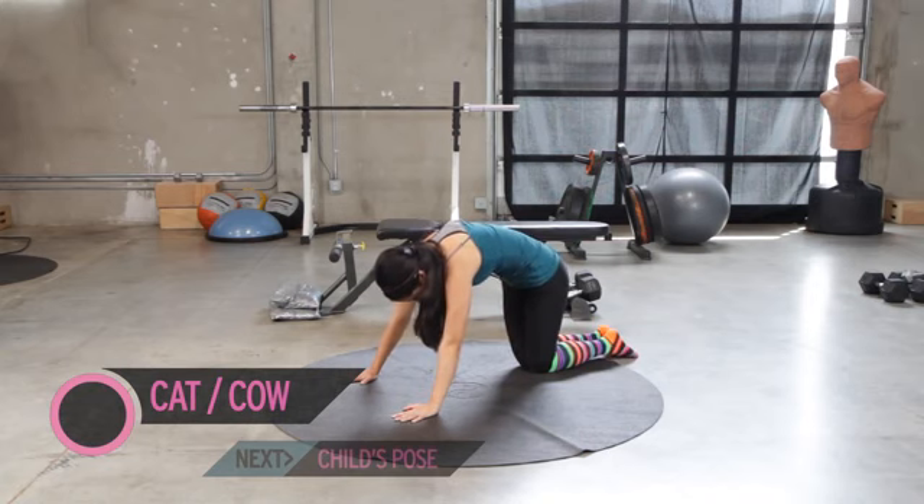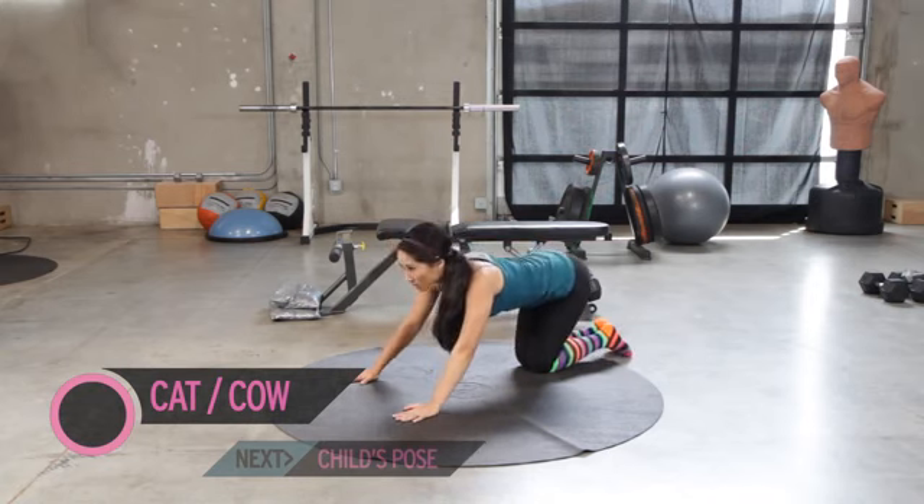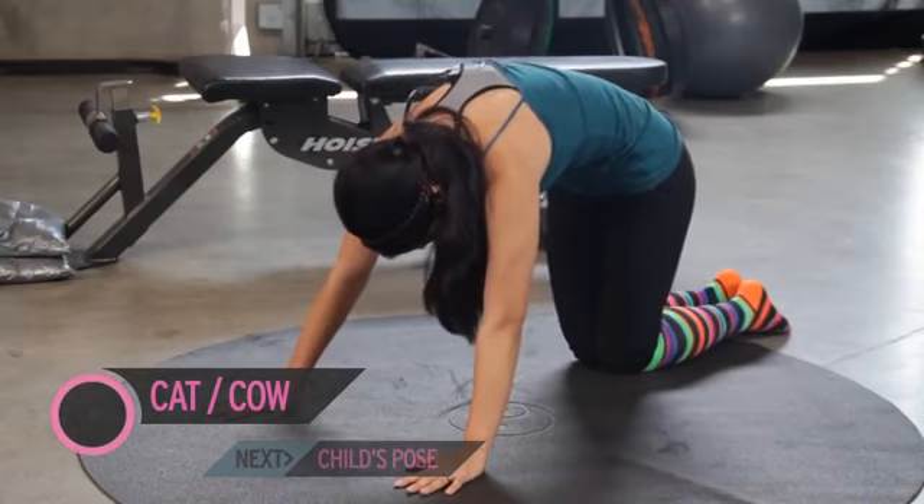Pull the spine up so you're not just hunching — you're pulling through the center of the spine.